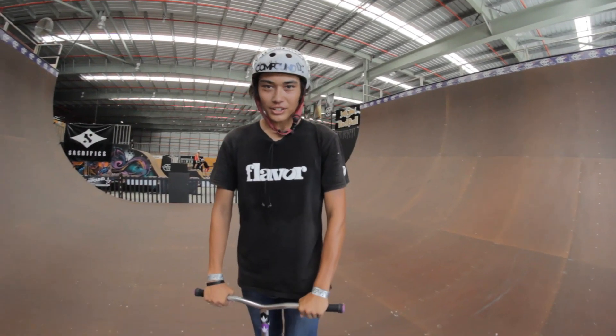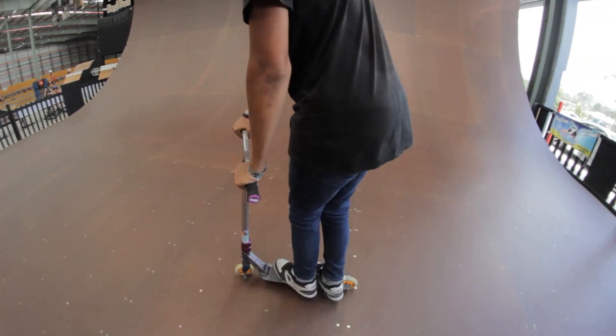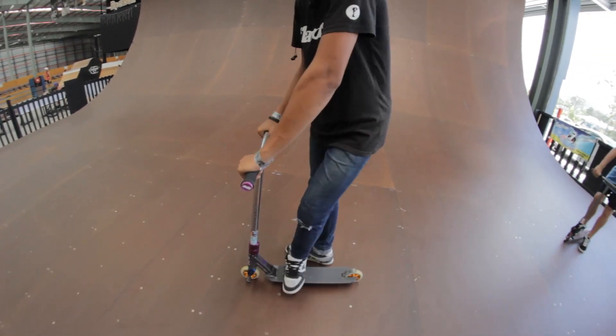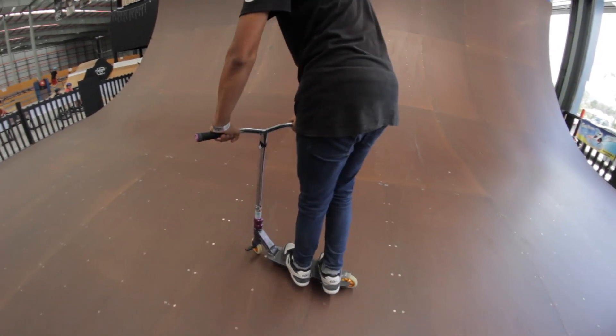Hey guys, I'm Billy Chanthorn and this is my how-to Fakie Scooter Fakie. Step 1, what I normally do is feet side to side like this. Some kids like to have their feet other ways, but I personally like to have my feet side by side.